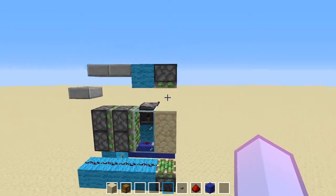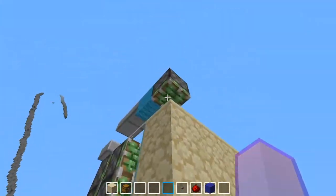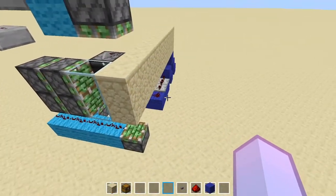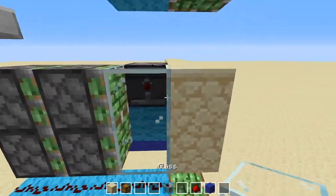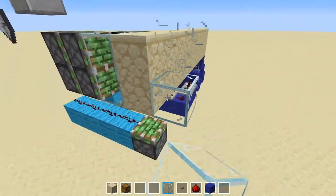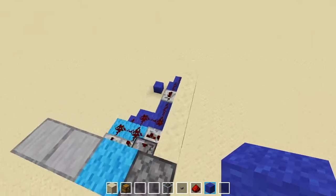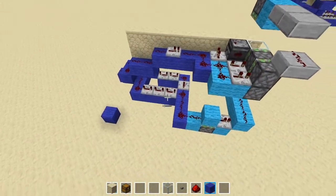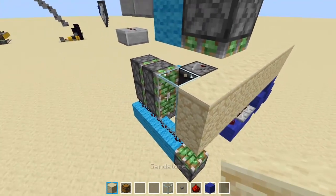What I've done here is I took one half of the build and put it here. What happens is these 2 sticky pistons will fire first, and then these double piston extenders will do their thing, pushing the block over here. And then it will fire again through this circuit here, closing this and making it seamless.